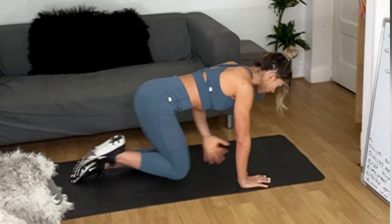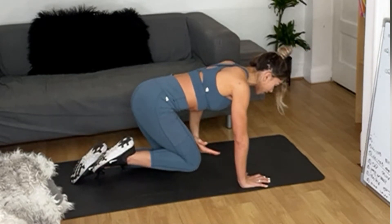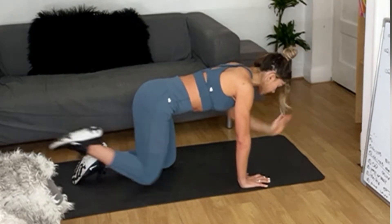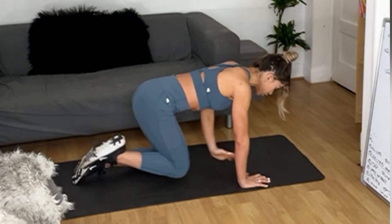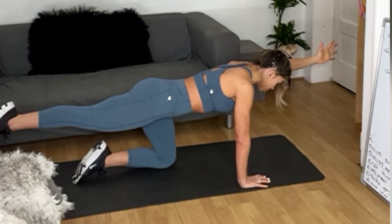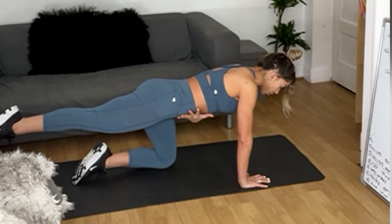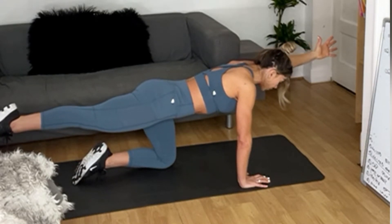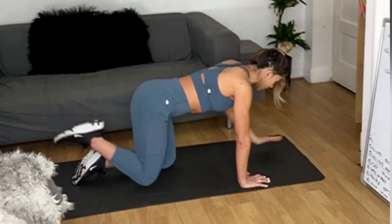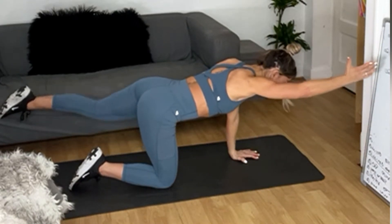Now you're going to tap your thigh — do not move your midsection. Inhale, exhale as you close. Inhale, lengthen. Keep your body still — five, four, three, two — can you give me that last one? Hold it up, stay there. Nice and strong, keep your ribcage in, exhale. Last five, four, three, two, one — release down, change sides, lengthen. Now tap that thigh, keep your midsection still.